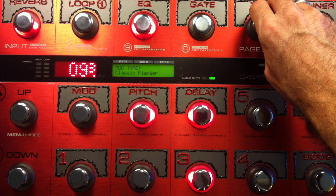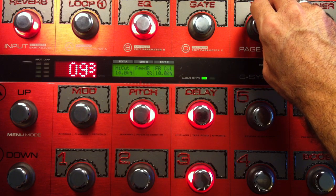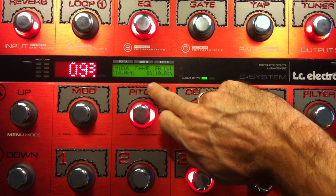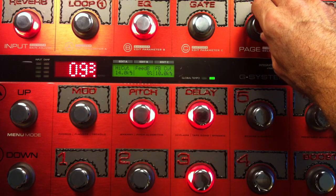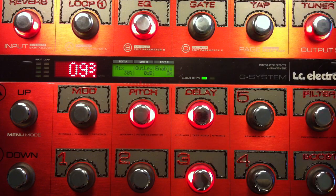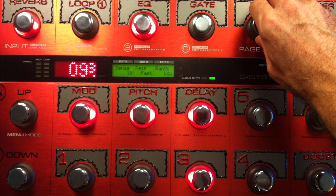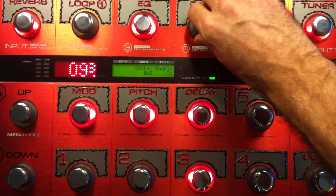And I like the classic flanger for this one. It's one of the few times that I've actually used the flanger on a patch. But it's important to bring the feedback to zero on this one, otherwise you get a really goofball sound. And I'll bring the wah in and out — I use the touch wah, actually, but the low range. I'll demonstrate that for you.